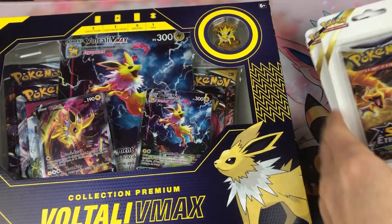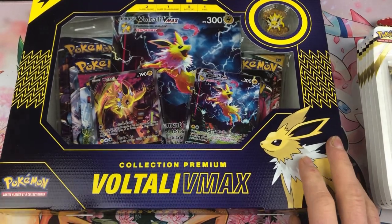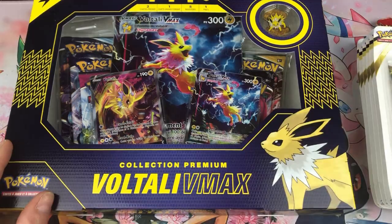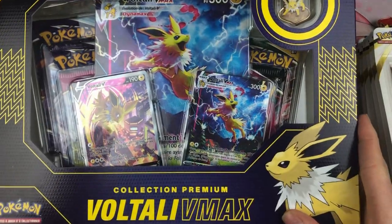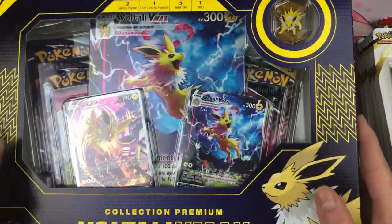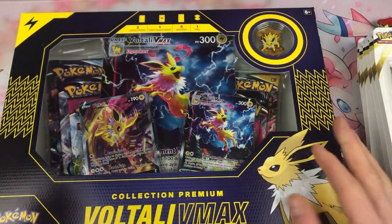Salut à tous, c'est Kazin. J'espère que vous allez bien. Alors tout d'abord, petite annonce : on va ouvrir le coffret Voltali VMAX Collection Premium avec Pins et Magnifique Cartes Alternate promo dès demain. Donc soyez au rendez-vous. Ça fait vraiment plaisir. Il y a 5 boosters à l'intérieur des séries précédentes — voilà un petit bémol sur ce coffret à cause des séries précédentes.